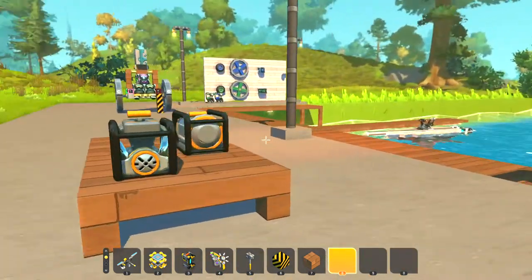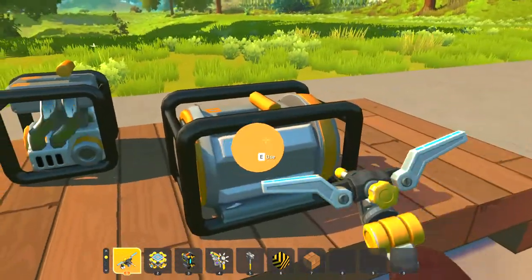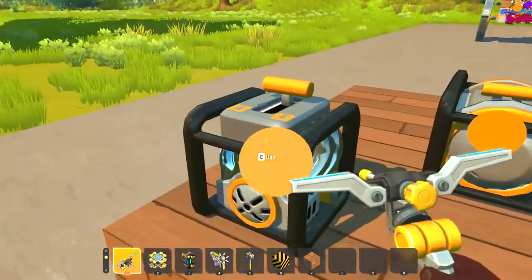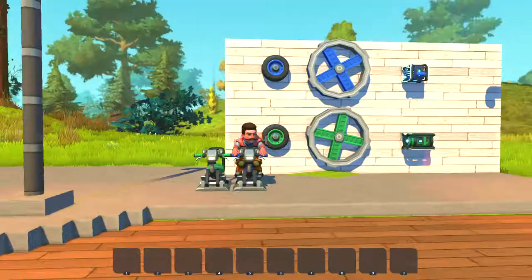Hey guys, welcome back to another Scrap Mechanic video. Today I'm going to be going over the difference between electric engines and gas engines. We'll go over to this board I've got over here.